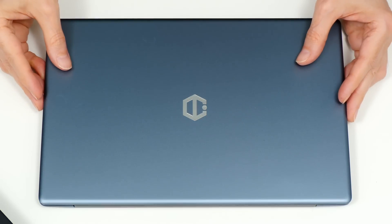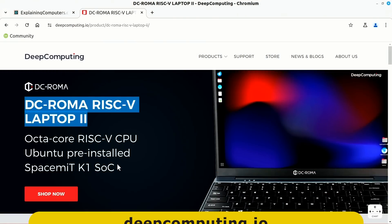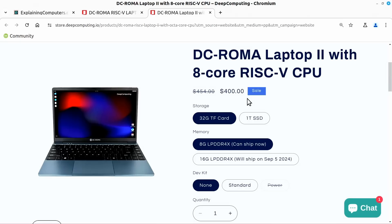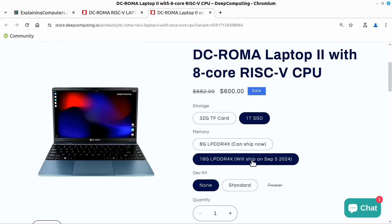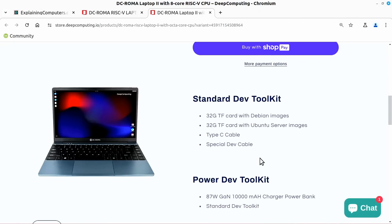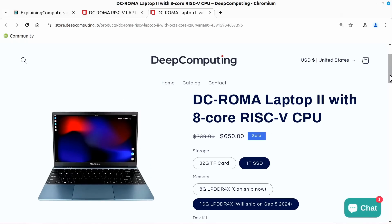If you're wondering about the price, because there are so many options available, let's go over to the Deep Computing website. On the laptop's page, if we click on Shop Now, we can see all the different permutations, which currently start at $400 for a laptop using a 32 GB TF card as storage with 8 GB of RAM. Changing to a 1 TB SSD takes it to $500, and going up to 16 GB of RAM brings it to $600. We can also see the standard development toolkit — the thing we saw in the bag earlier — which includes TF or microSD cards with Debian and Ubuntu server images and various cables. Adding the development toolkit takes the total price up to $650, though you could reduce it by going down to 8 GB of RAM.